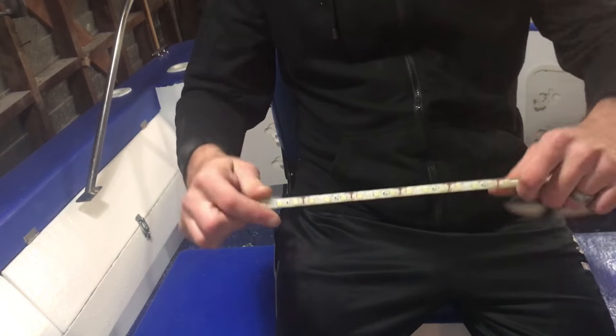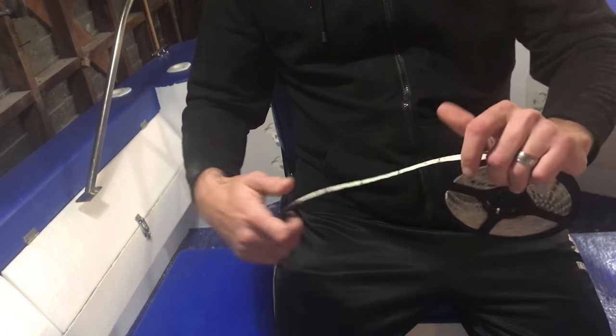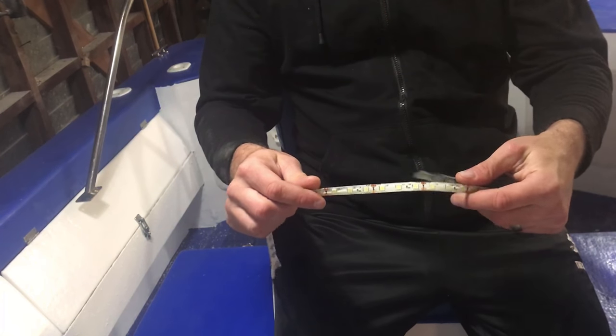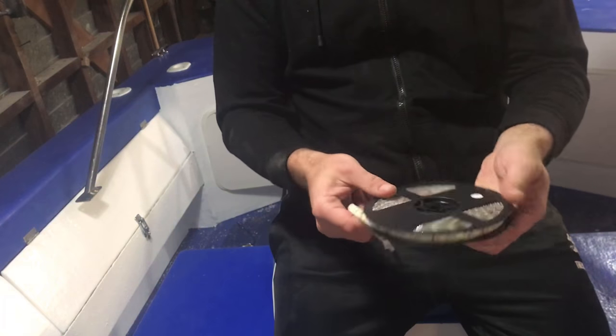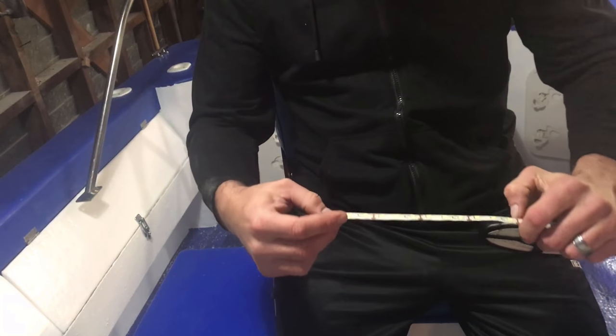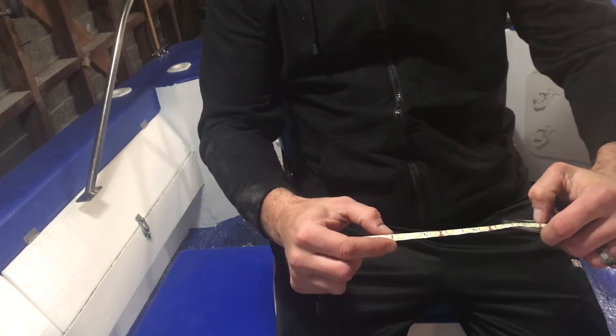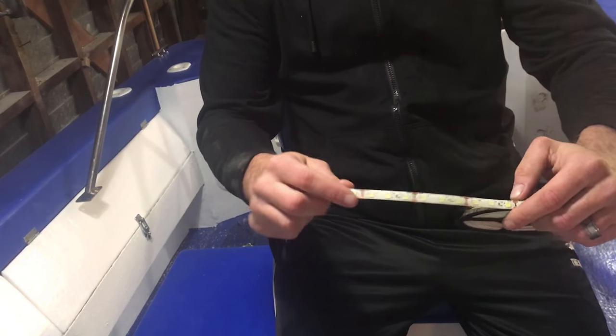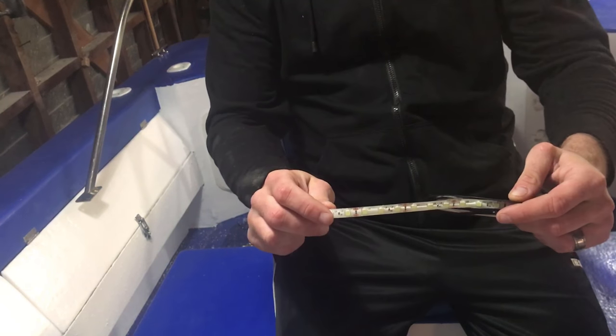These are 3528 LED strip lights and there are about 300 LEDs on this five meter roll. You're also able to cut them every three LEDs and resolder some wires to them if you've got multiple areas you want to install them to.